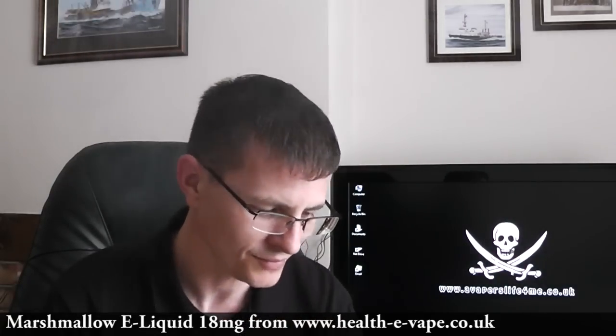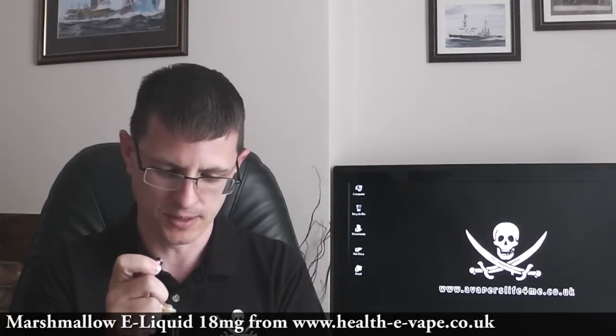Throat hit — I don't seem to get a throat hit from this. If there is one, it's very, very mild.